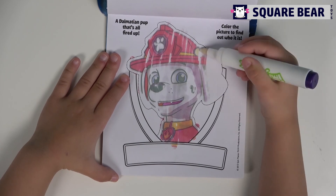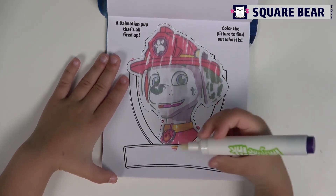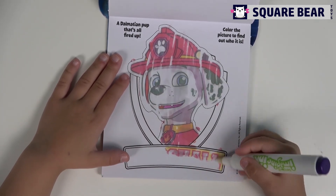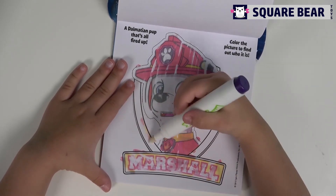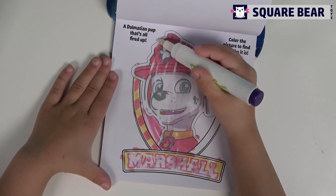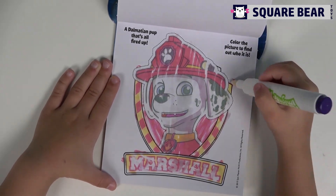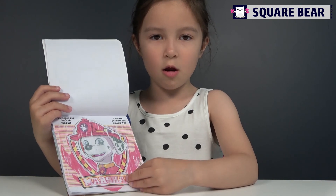Do you know who is this? It's Marshall. He's ready to put out fire. So that was Marshall, now it's color, and now it will pop.